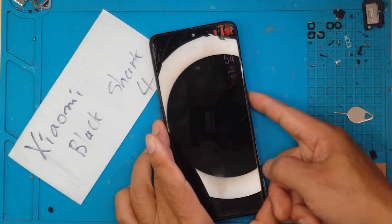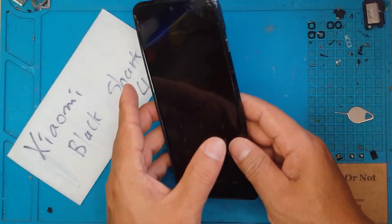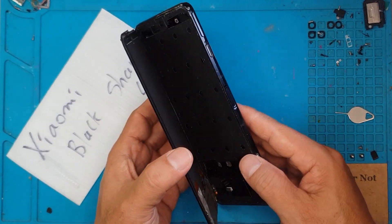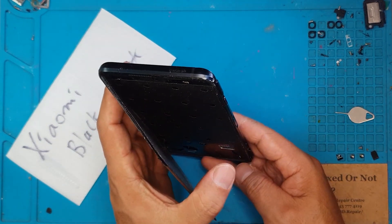Hello guys, this is Glenn from Sydney CBD Repair Center and today we have a Xiaomi Black Shark 4, a gaming smartphone that opens up like a book. No, it's not — it's broken. Let's fix it.